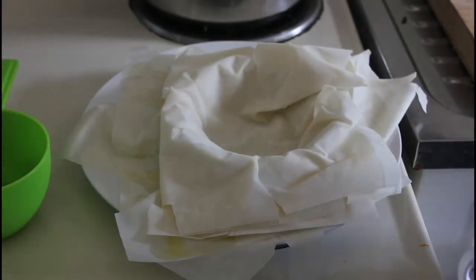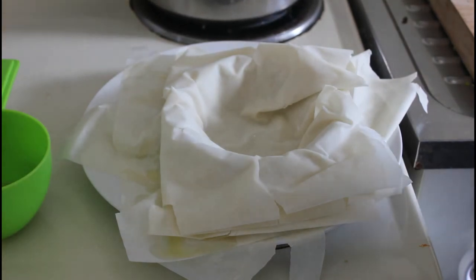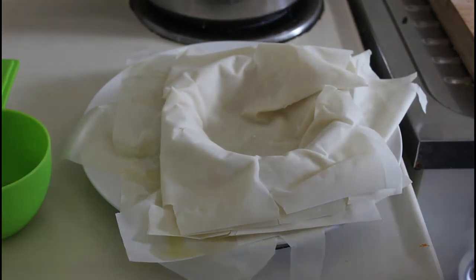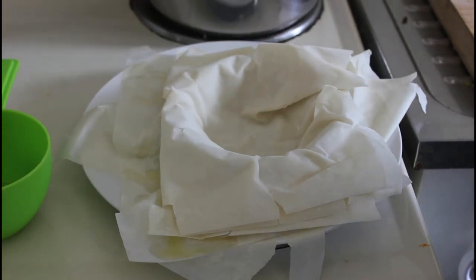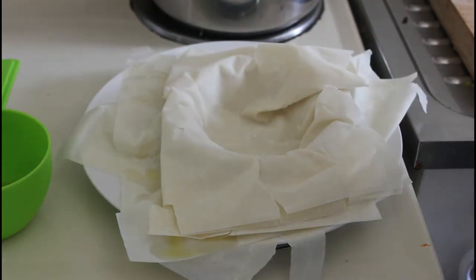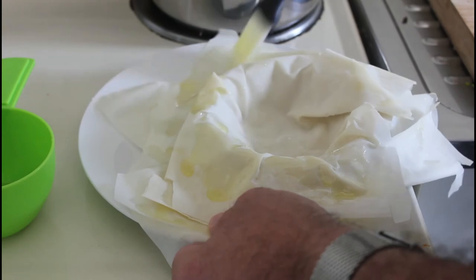We've got all the mince and the leeks and mushrooms and Worcester sauce. I've also put a couple of teaspoons of Bisto in there just to thicken it up a bit, and I didn't put any water in. Now we've got the phyllo pastry — I'm just going to brush these outside bits because we're going to fold them in over the top in a minute.